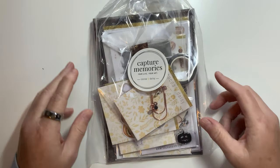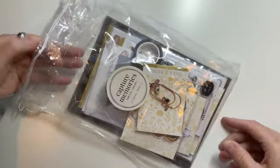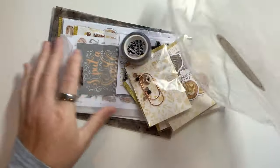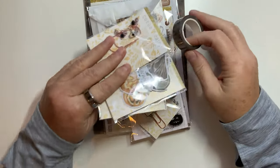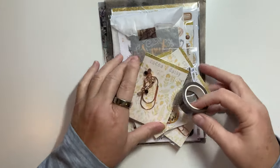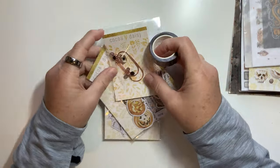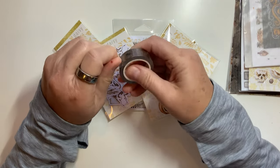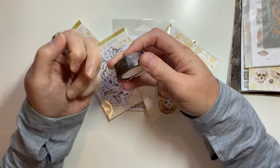So let's go ahead and open it. Like I said, this is the Halloween kit — it's not a specific month kit. This is the extra kit that you could have pre-ordered and I just love it. We're going to go ahead and do these little things first. First off, we have the washi tape. Let me try to get this open.